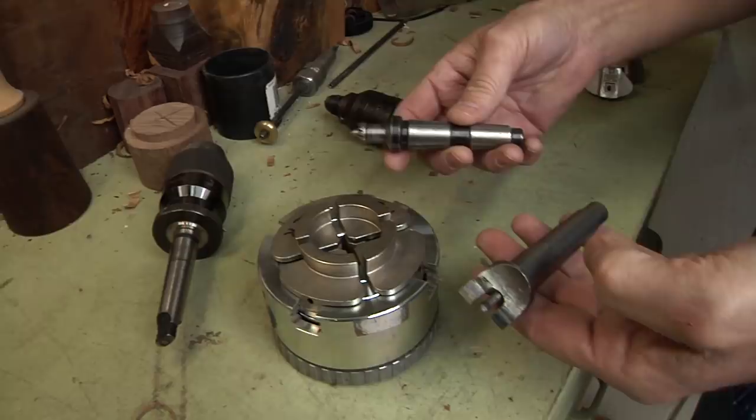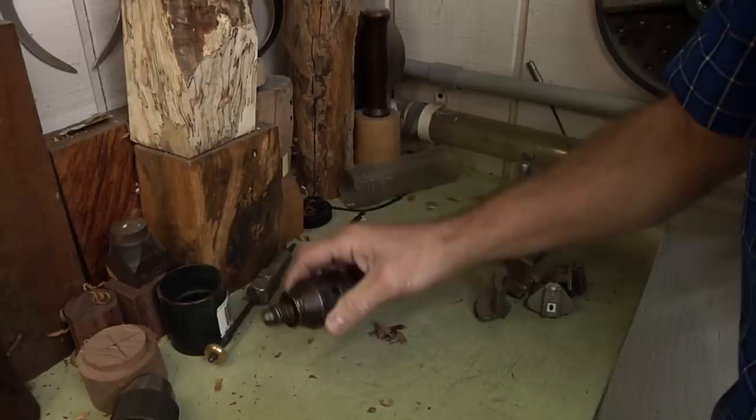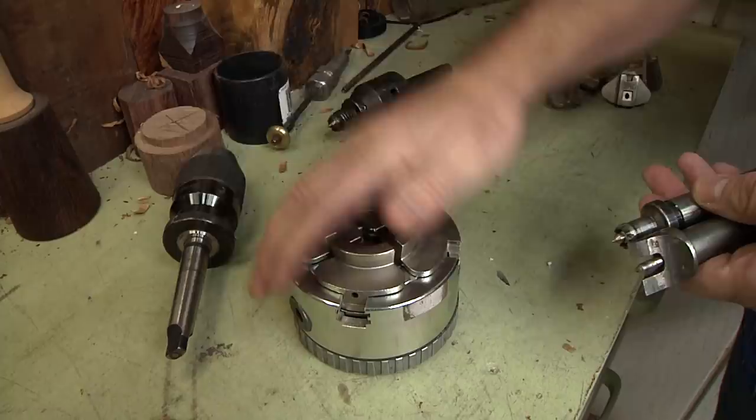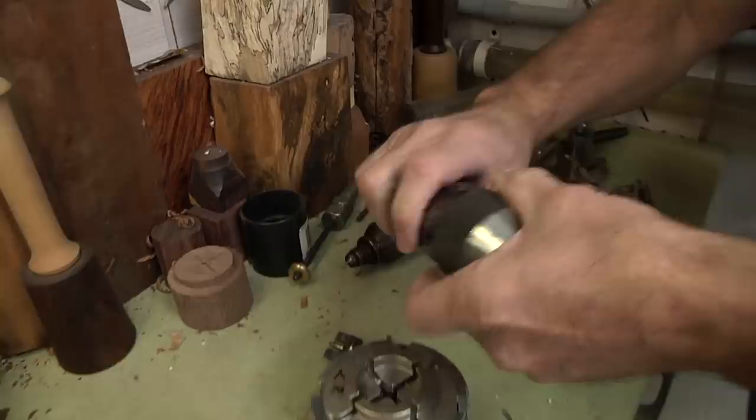When you have your lathe, you've got to hold the wood on the lathe somehow, so you do need a variety of tools to make that happen. You need some dead center so you can pound that into the wood, and then you need a live center on this end so it will actually spin with the wood while you're turning and hold it. Or you can use a chuck — I highly recommend getting a chuck for your lathe because it makes your life a whole lot easier. And then if you want to do other things, this is a Jacob's chuck that holds drill bits; you can put this in your tail stock and drill holes into the wood.